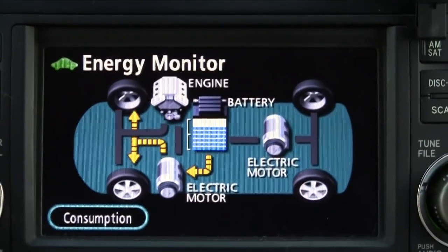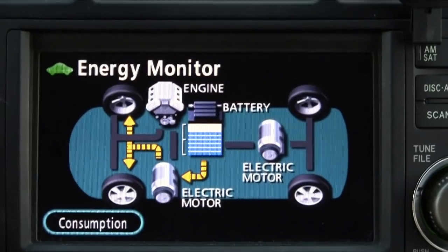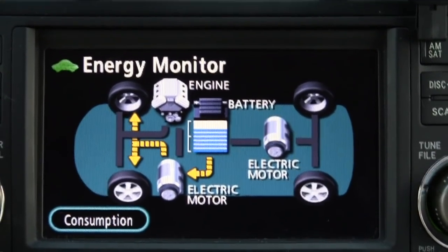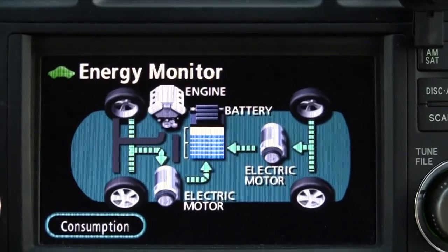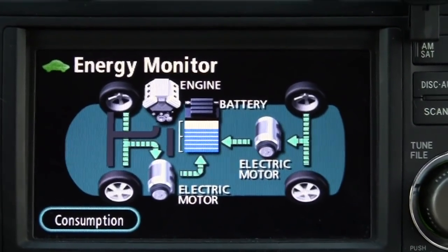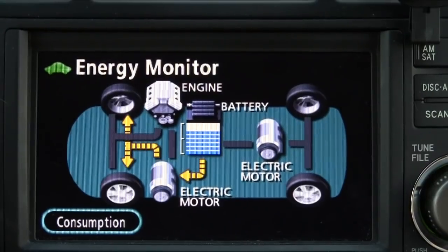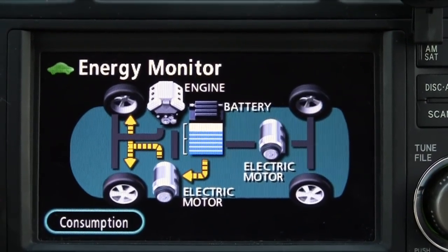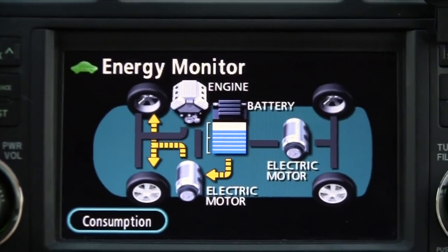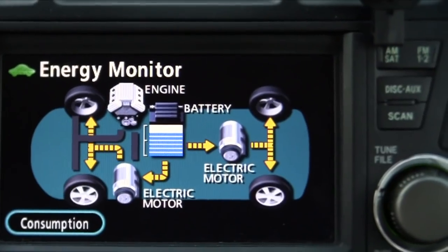The brake pads — this vehicle has a little over 50,000 miles on it. The disc brake pads, when I checked them about 5,000 miles ago during an alignment before a long trip, they looked brand new. It's amazing how long the brake pads last on a hybrid electric vehicle because of regenerative braking. Very impressive.